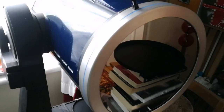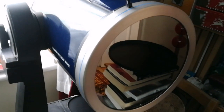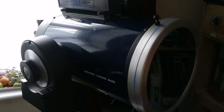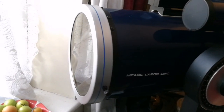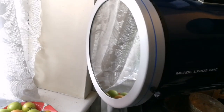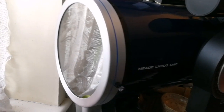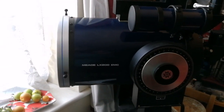The telescope is now fitted with the glass solar filter, and as you can see it looks amazing. This is the way it looks — I think this is beautiful. I'm waiting for the sun to appear in our direction to see how it performs. It looks neat and beautiful.